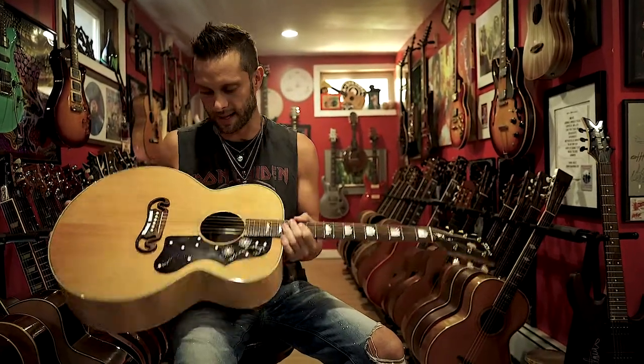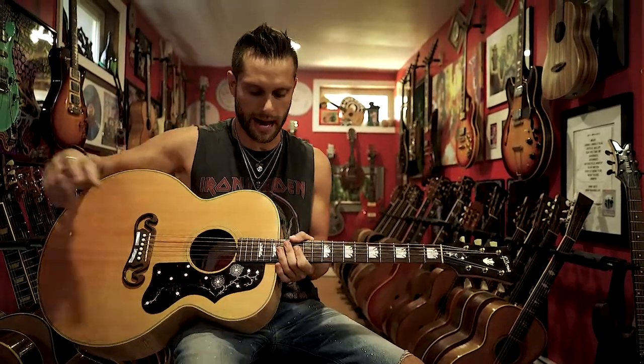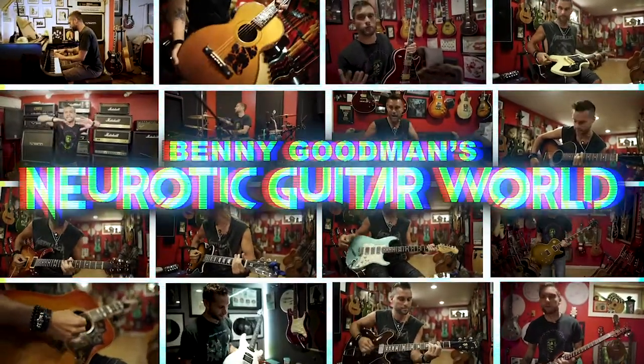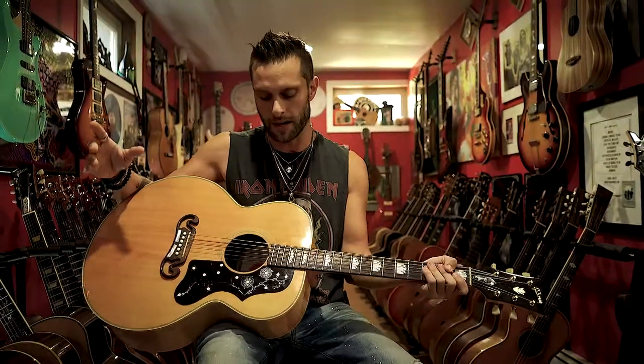Sometimes you get your best guitar when people are desperate. I saw this guitar online advertised as a Gibson J200, which is one of the most copied, fake guitars all over the place. When I got the pictures of this guitar, I said there's something fishy about it.